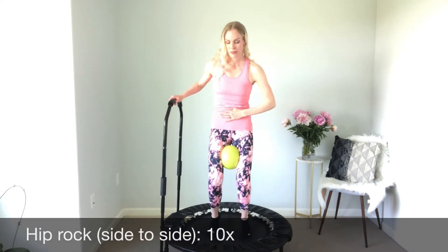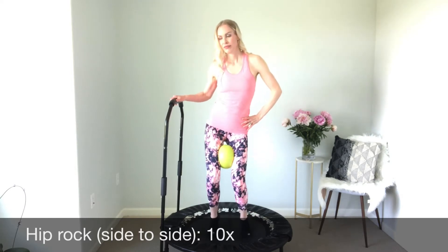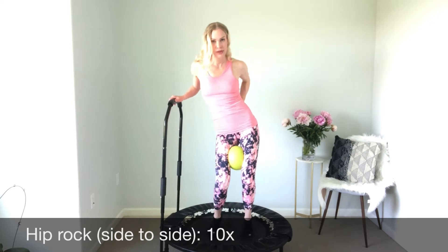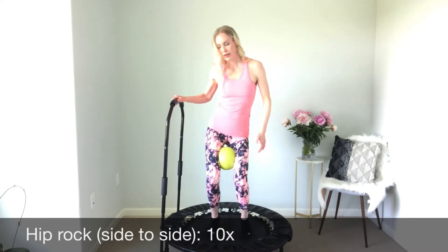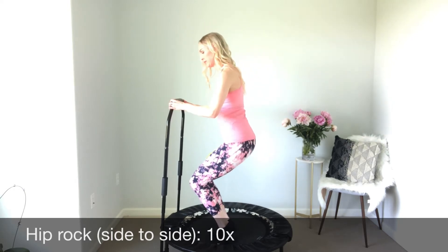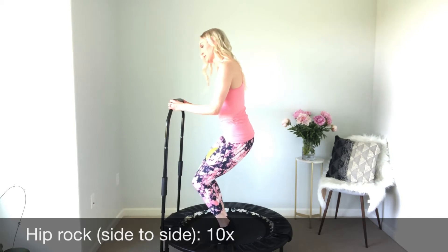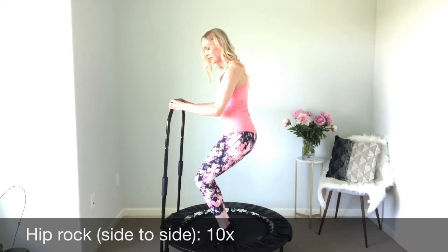For the hip rock, we're going to keep our playground ball in between our thighs, making sure that your hips are in proper alignment. Always check proper alignment. We are just going to rock side to side with our heels lifted. If you want a more difficult move, you can use flat feet if you find it too difficult. We're going to do ten of these.